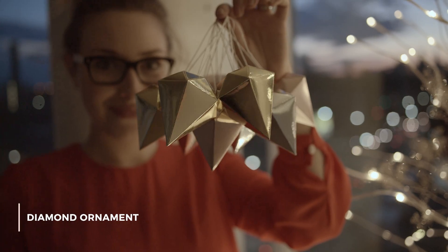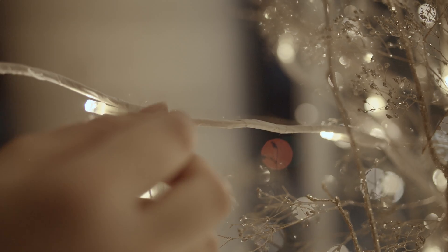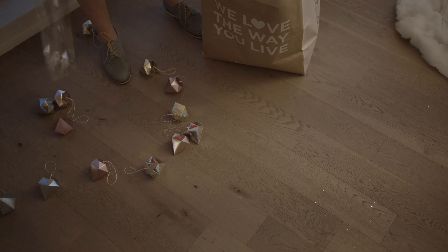These diamond ornaments are just from Ikea. They're super funky and they're really affordable. I decided not to use all of the colors that it came with — there was a pink one and a blue one in the package that I just thought would look a bit too juvenile on the tree.